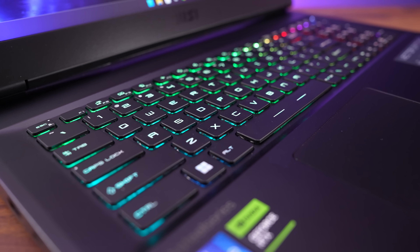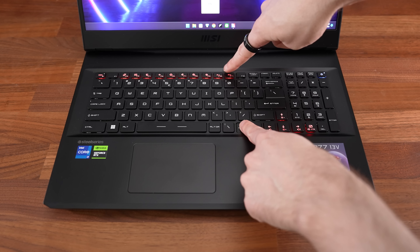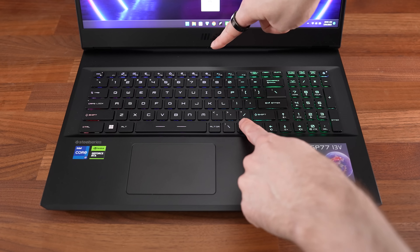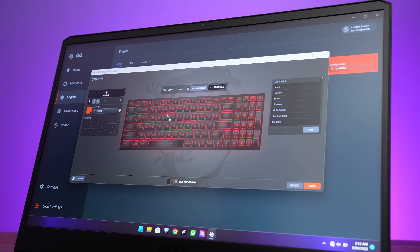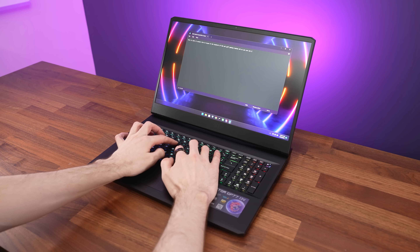The keyboard has per-key RGB backlighting, and all keys and secondary functions get lit up. You can change between 4 brightness levels by holding function and pressing the F10 and F11 keys, but you have to let go of the function key to see the changes. The key lighting isn't very bright, and there's more customization available through the included SteelSeries software.